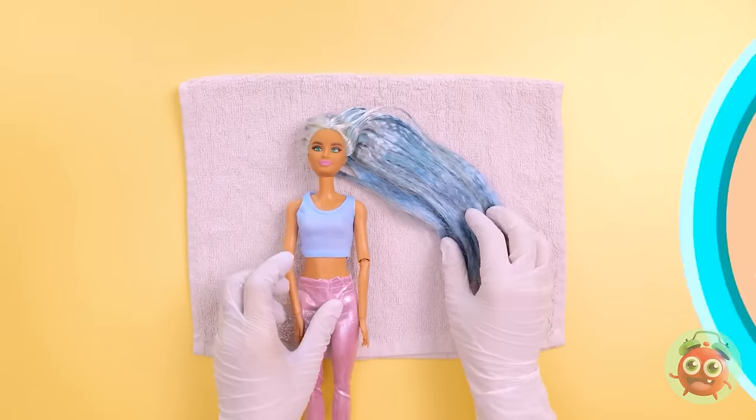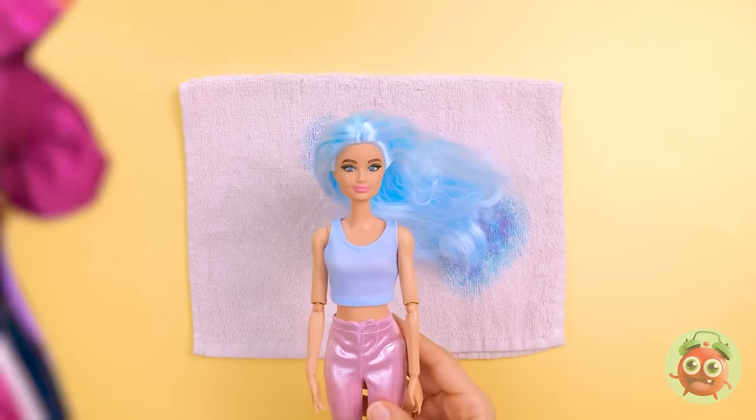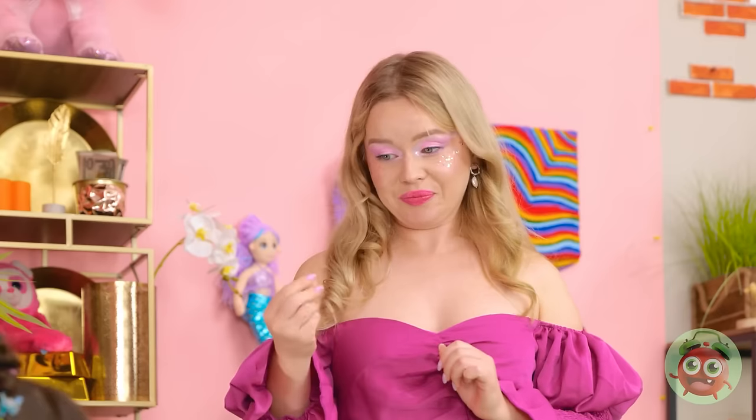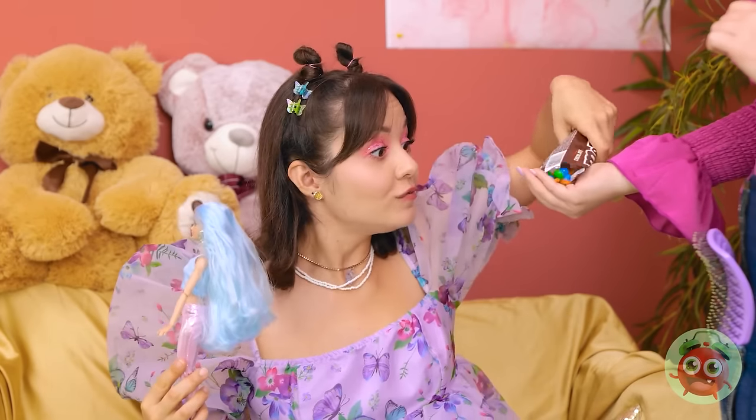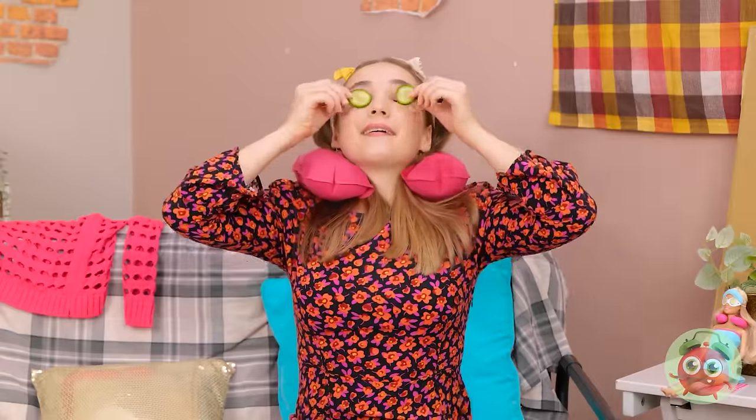Wow! This color really suits you! It's so pretty! Are you done? Woah! You look so different! You still need to pay me. Do you take candy? This is why I don't work with kids. That felt amazing. I feel like a different person.